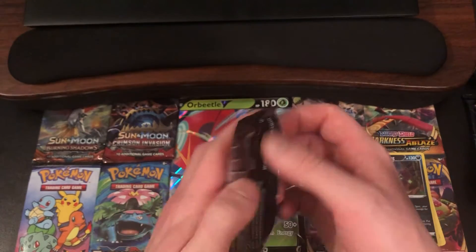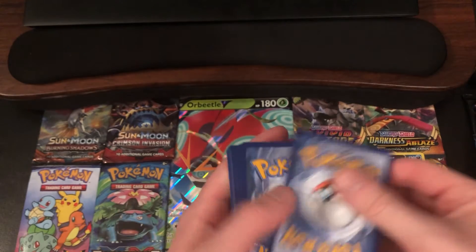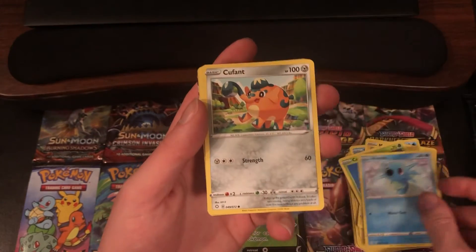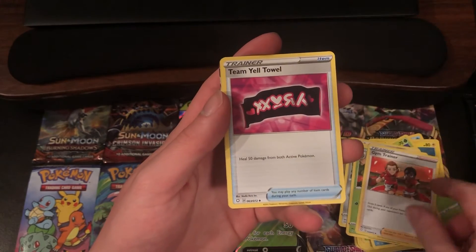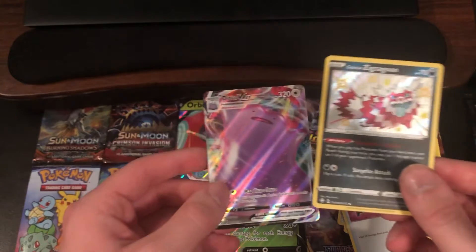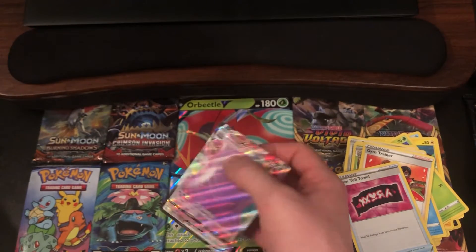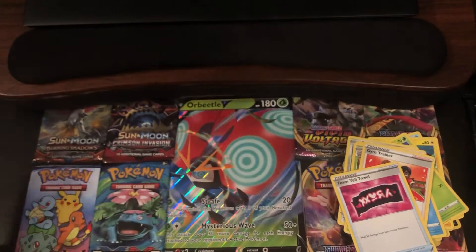Okay, next pack up. Let's see what we can pull from this one. Shoe Tool, Morpeko, Cacnea, Horsea, Cufant, Fire Type Energy, Dartrix, Gym Trainer, Team Yell Towel. Reverse Holo of a Shiny Galarian Zigzagoon — let's go! And the rare, a Ditto VMAX. Nice. Another pack with two hits. This has been an amazing pack opening so far. Galarian Zigzagoon — and it's the good Galarian Zigzagoon too, not the one from Champion's Path. And then we do have this Ditto VMAX, who also might be getting some use in the competitive scene. Very nice. Extremely happy with my pulls so far.